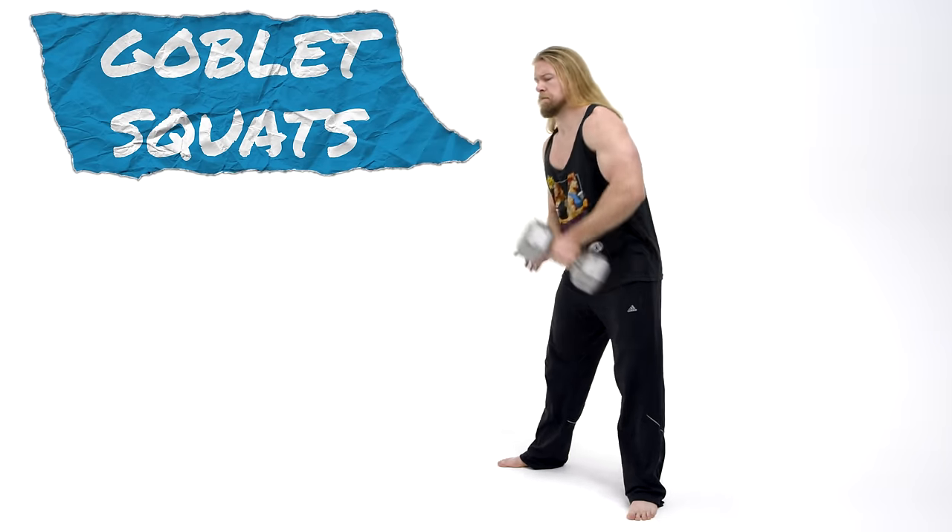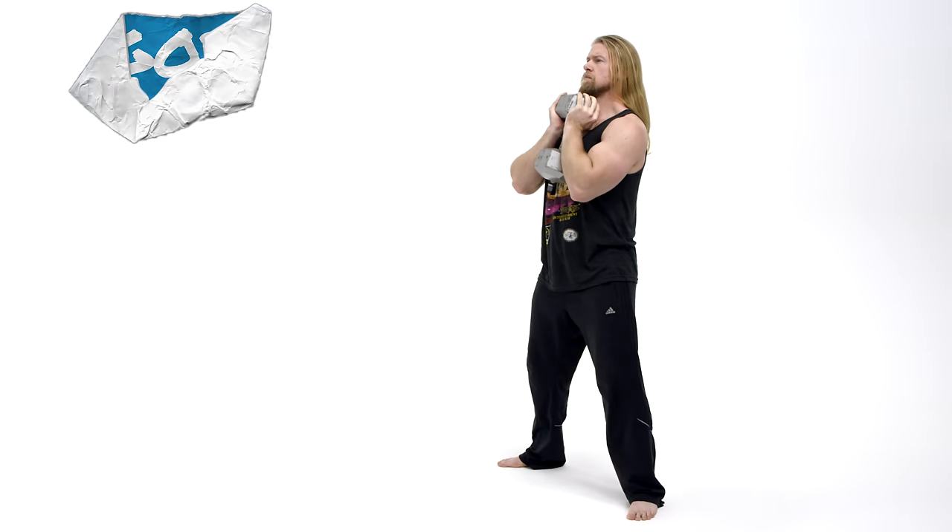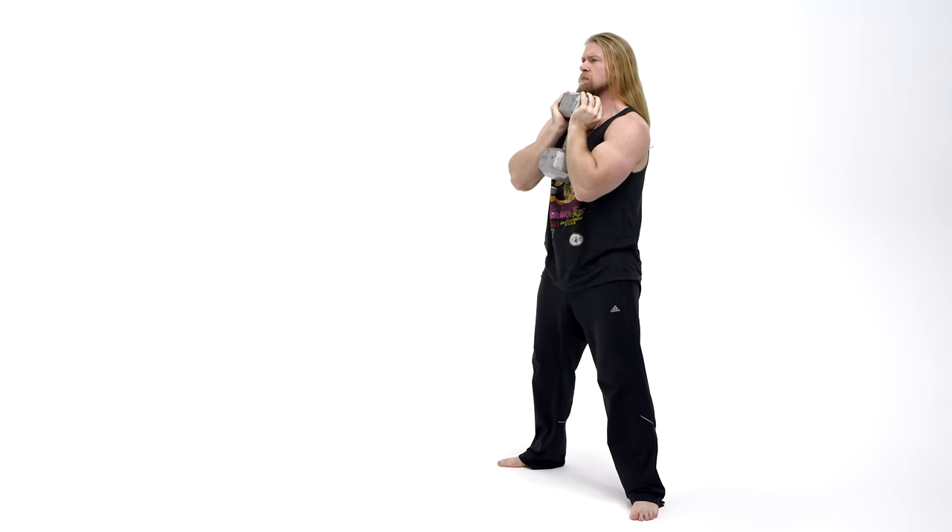Hey dudes and girls, back with another single exercise tutorial. What we're gonna be going over today is the goblet squat. This is an excellent beginner squat exercise. As you know, the squat is one of the best compound exercises out there — in fact, it's just one of the best exercises in general, and we highly recommend you have at least some sort of squat variation in your routine.